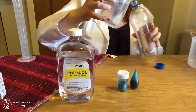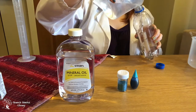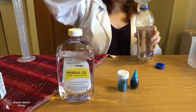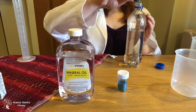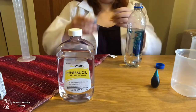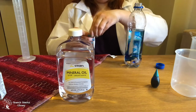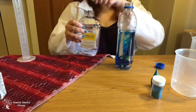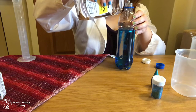First, fill your bottle about one half to two thirds of water. Then add any optional ingredients. Fill the bottle the rest of the way with oil. Be careful because oil can stain clothing.